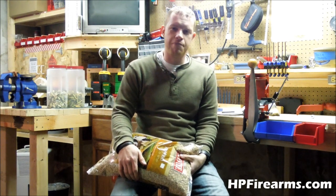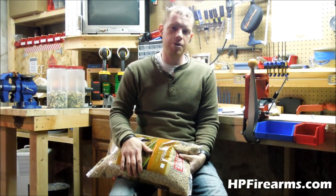Hey guys, Bobby Hughes here with Heritage Pride Custom Firearms and I've got a little reloading tip for you today.